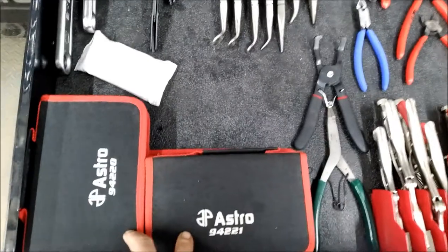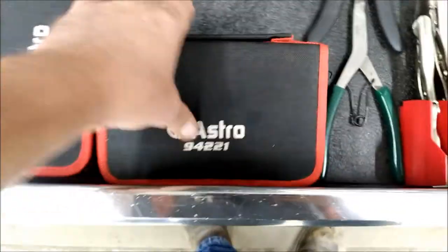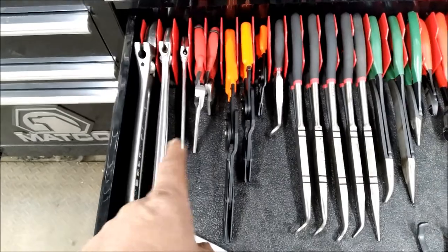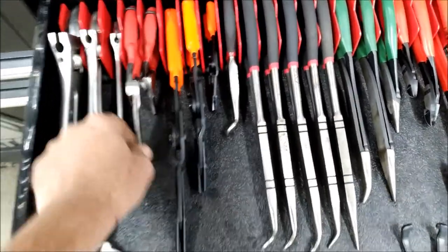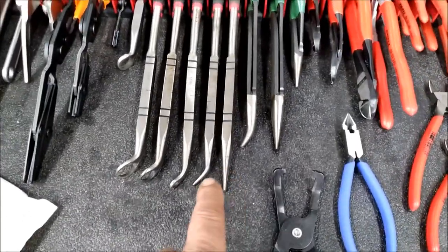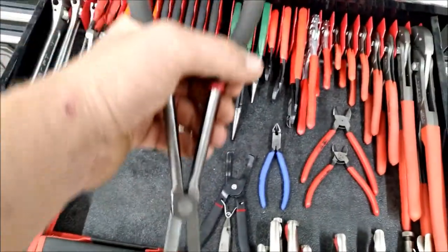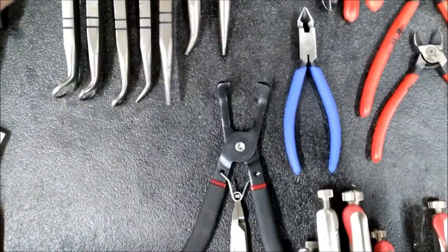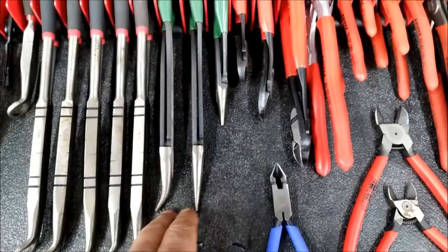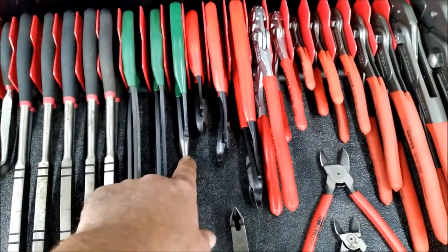Now pliers. These are my snap ring pliers — extra large set, large set, large set, small set. Adjustable, some EZ-Red Kiwi pliers, pinch-off pliers, some GearWrench hose pliers. Long double-flexing needle nose — I really love these because when you have to reach up in there, your hand won't get in the way. I've got the same thing on the hose pliers. SK needle nose long and short, Knipex side cutters.